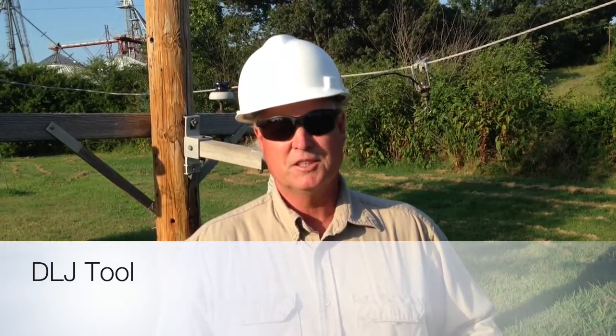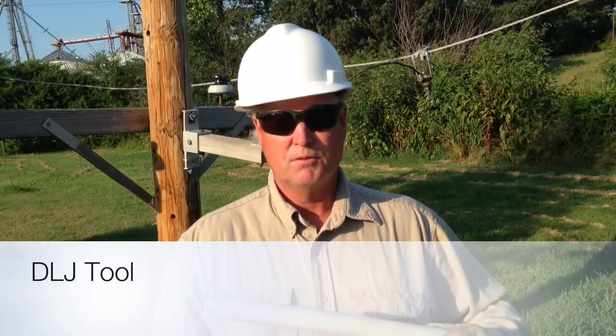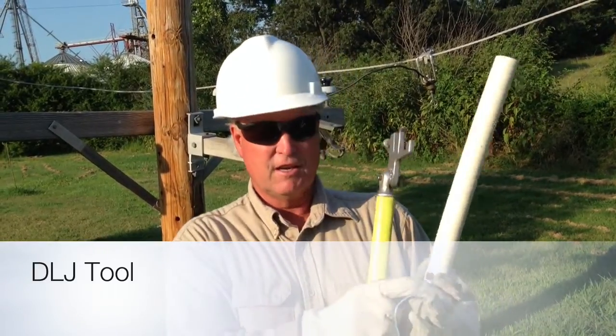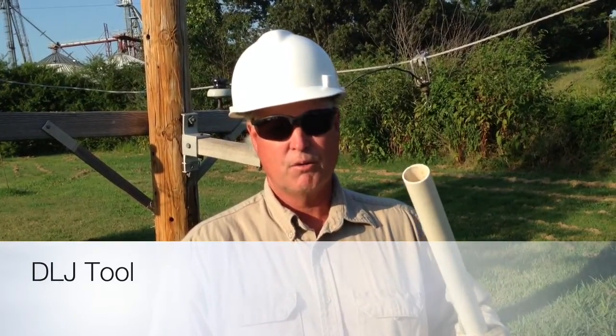We're going to give you some little demonstrations on some other things we found this tool will do. This is a piece of pipe — it's 15 inches long. It has a slot cut in it and a rope tied on. This is for stringing dollies, or having to restring dollies or putting string in the dollies.